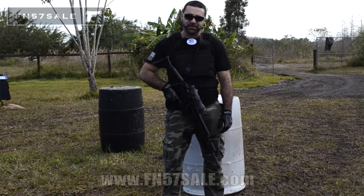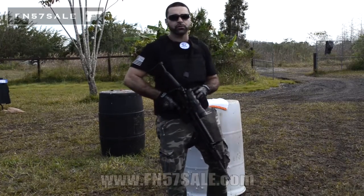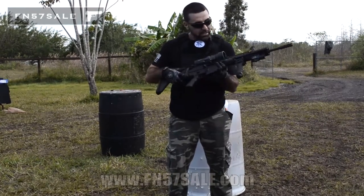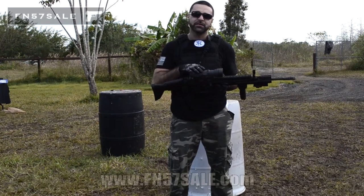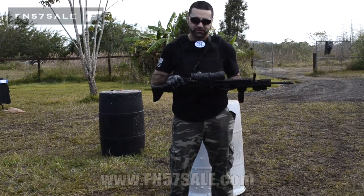Hey guys, Matt from FN57SAIL here. We have a special treat today. One of our customers ordered a SCAR-17S, which you see here, but we did a couple modifications to it. So I wanted to go over some of the accessories that you yourself can add to your SCAR-17 here on FN57SAIL.com.